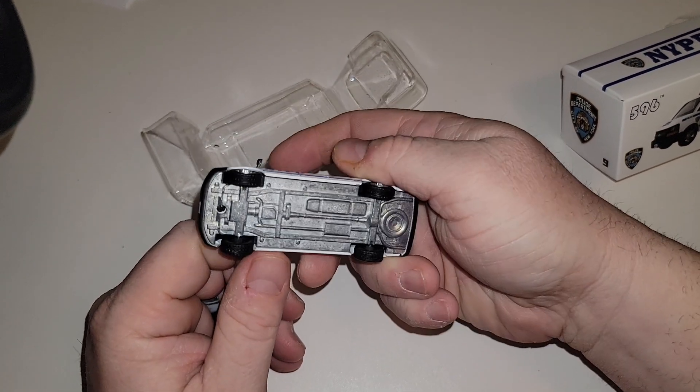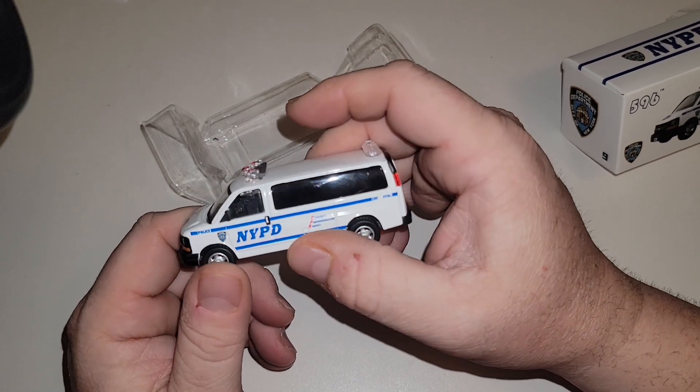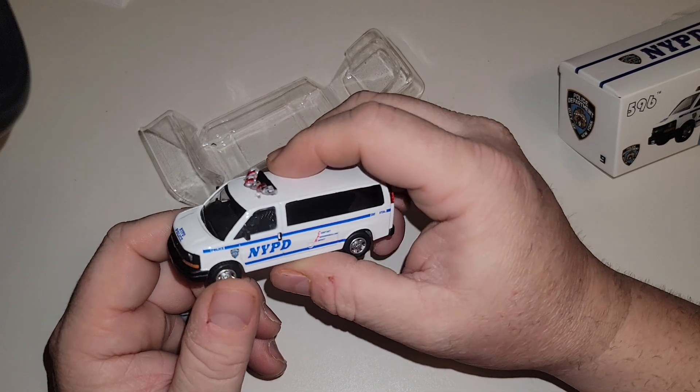We've got a metal base, and the van itself feels like it's metal too. This is pretty nicely detailed.